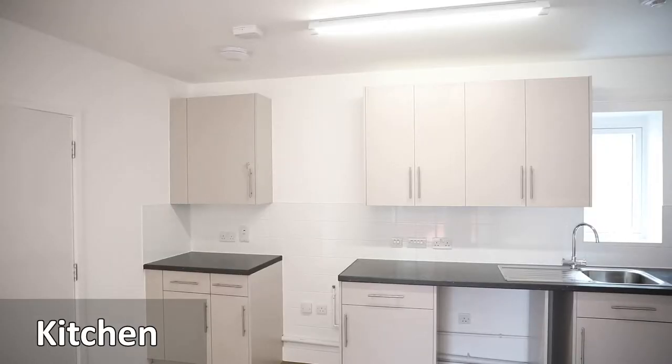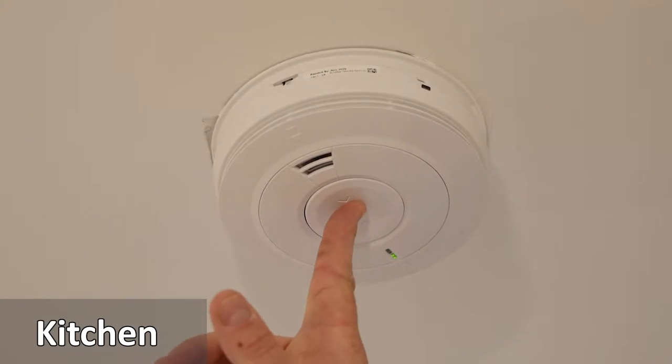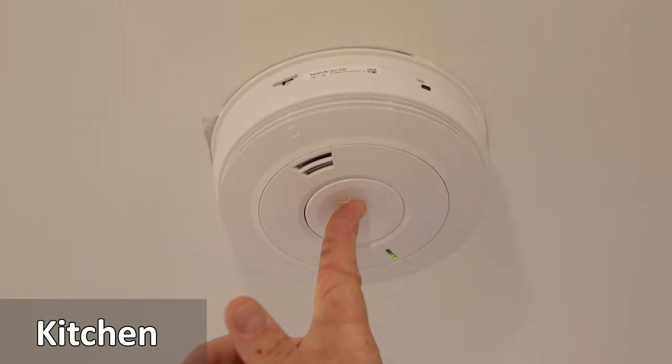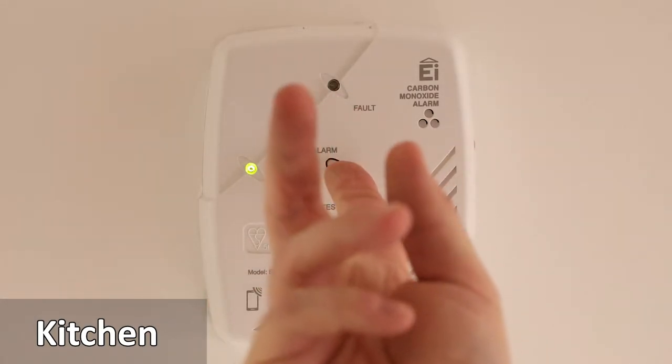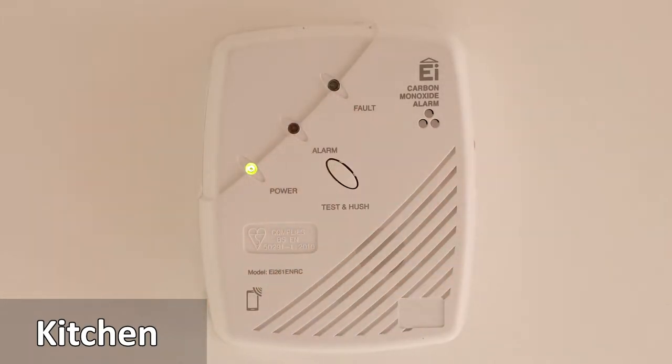The kitchen has a number of features. There are mains powered smoke alarms fitted. To test the alarm, press the button and wait for the sounder. If there's a fault, the light will show and contact your landlord.